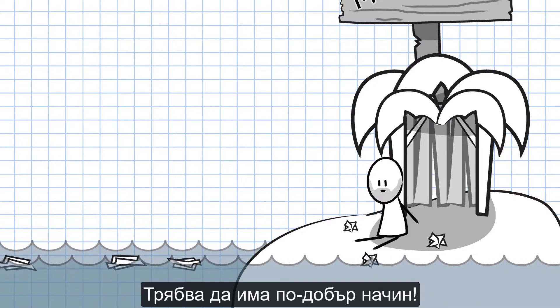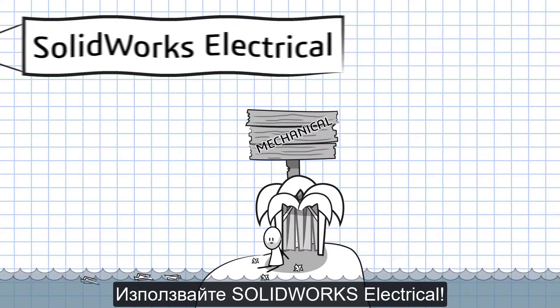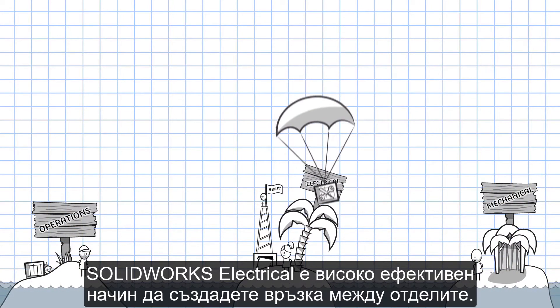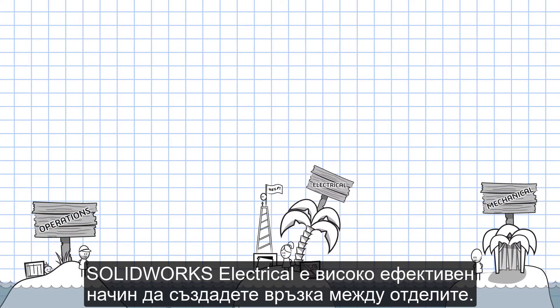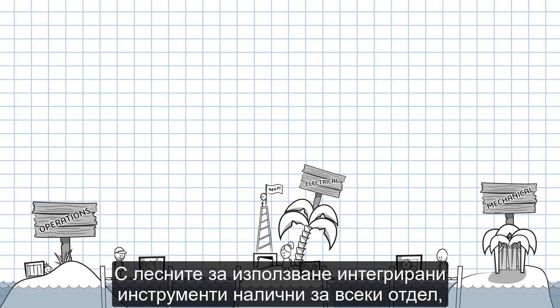There has to be a better way. Enter SOLIDWORKS Electrical. In addition to providing great design tools, SOLIDWORKS Electrical is a highly efficient way to create a collaborative bridge between departments. With easy-to-use, integrated, department-specific tools,